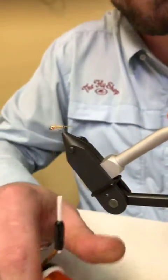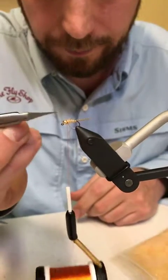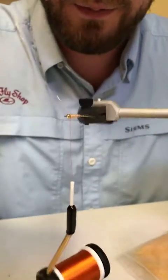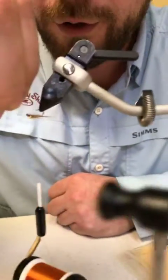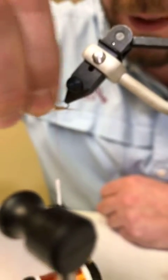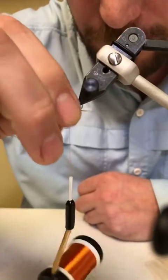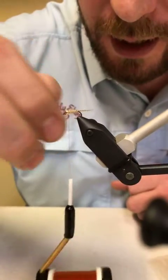Two or three wraps to secure is totally fine. A little tip: I never cut wire with my scissors. What I do — and a lot of you have probably seen this — is wiggle the wire back and forth right on that tie-in point and it'll pop right off. Usually it pops off perfect and you won't dull your scissors.